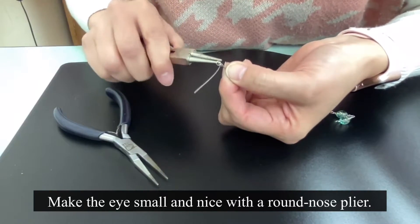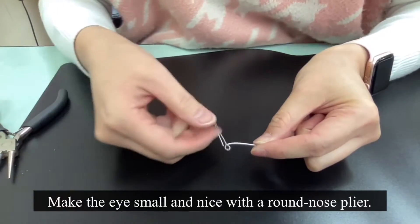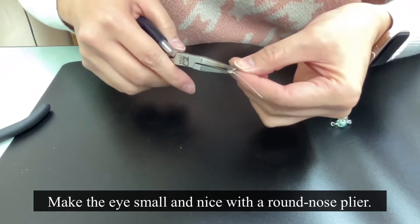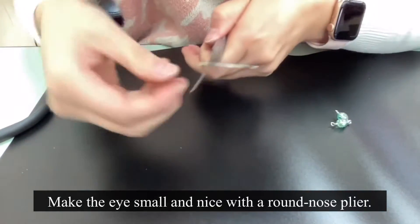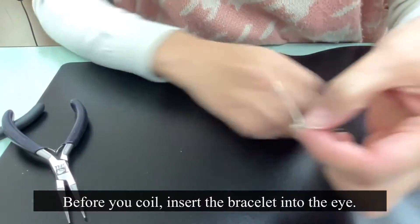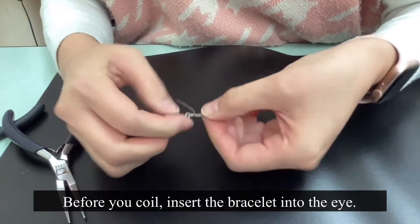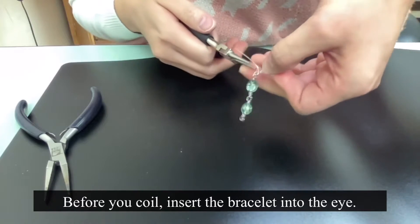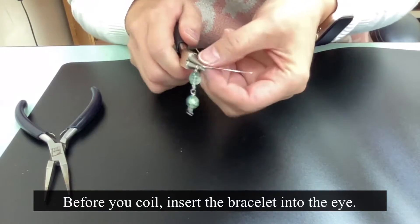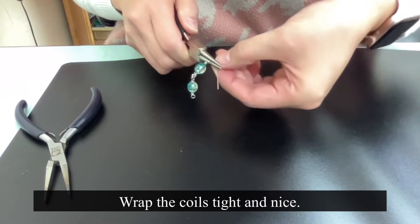It takes time to make it look nice. Before you make a coil, insert the bracelet into the eye and grab in between the intersection area of the wire and the link. Then wrap around the coil tight and nice.